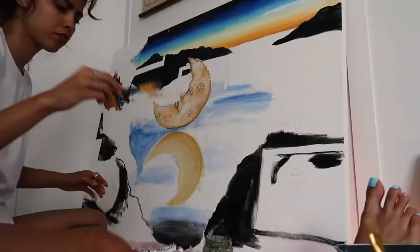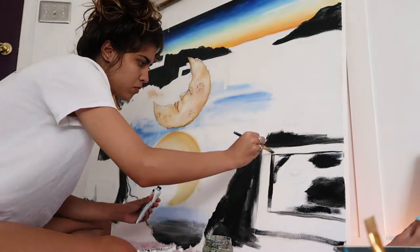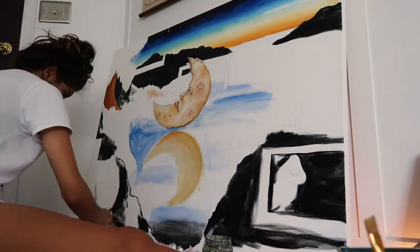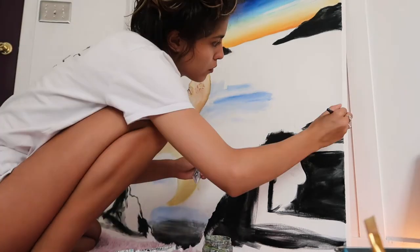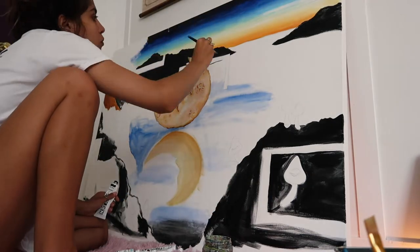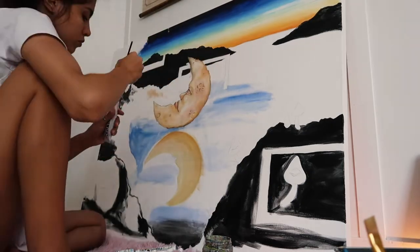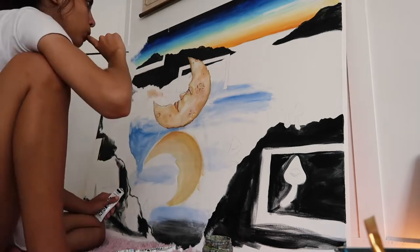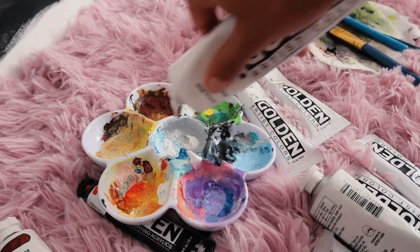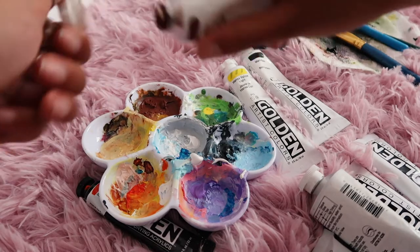Throwing it back to the very early stages of this painting — I think this was maybe day two. There's not even paint on everything yet, as you can see. Here I am just blocking in all the colors. I kind of hate the beginning of painting; I like to work on details — that's my favorite part — so this is definitely not my favorite stage.